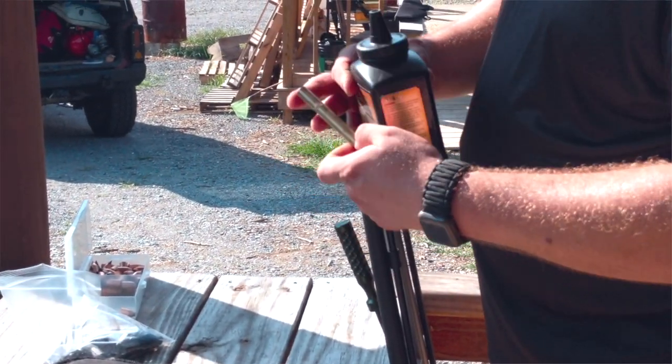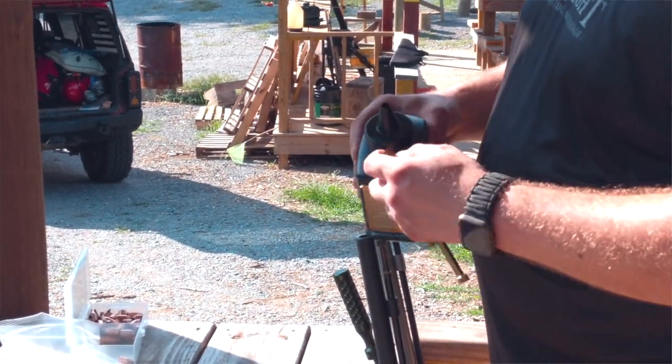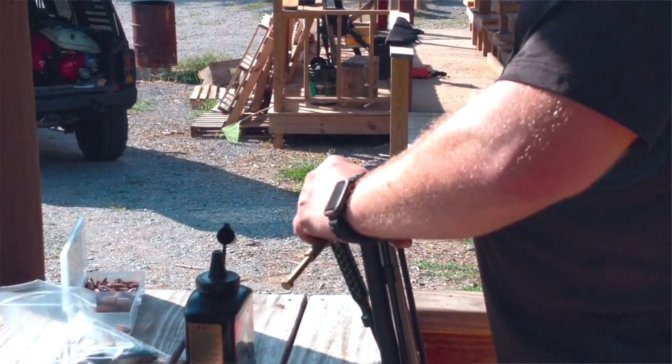I've got a brass measuring tool here that we offer from Knight Rifles. Using Blackhorn 209, we're going to shoot 90 grains of powder by volume. She's full up there. We're going to dump that in the barrel.